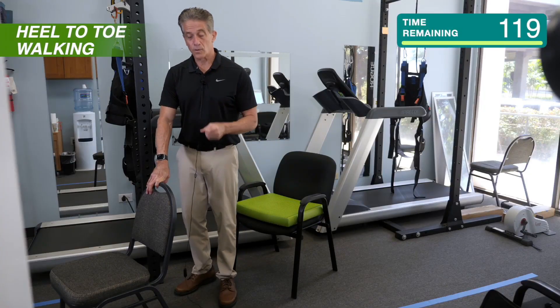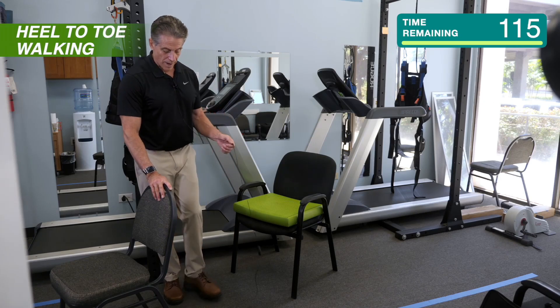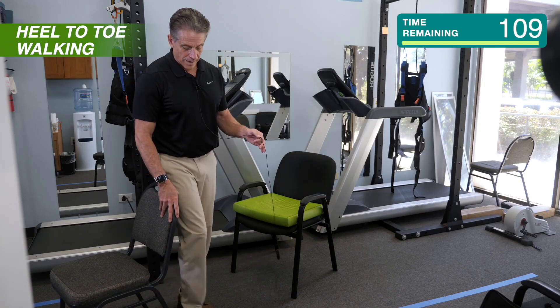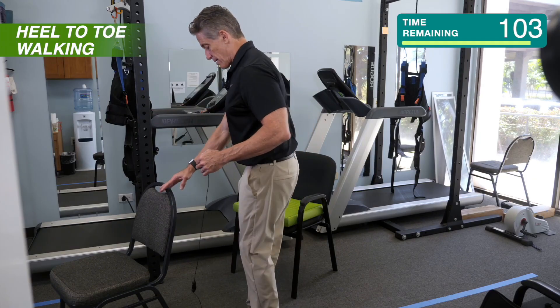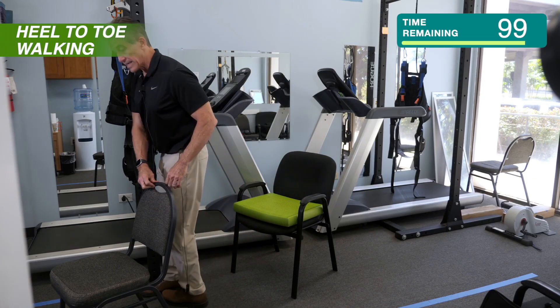We're going to do heel-to-toe walking. To do that, you want to grab your chair and bring your foot in front of your other foot, touching your heel to your toe, and take one, two, and if you can, three steps, turn around facing the chair, and then one, two, three steps back.